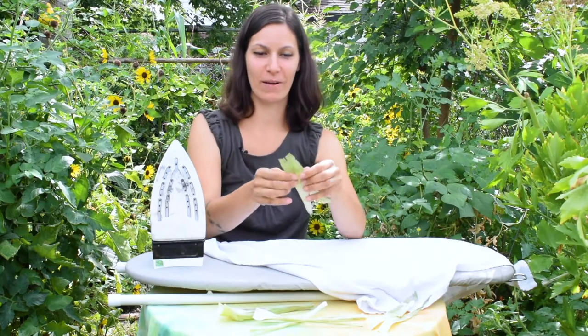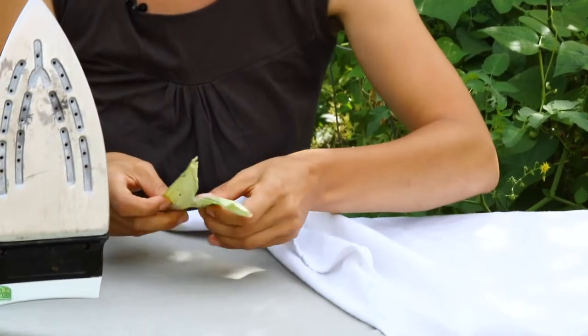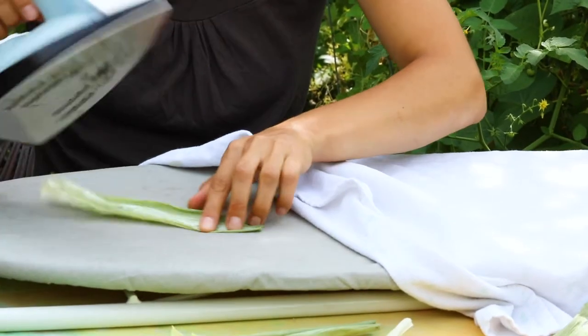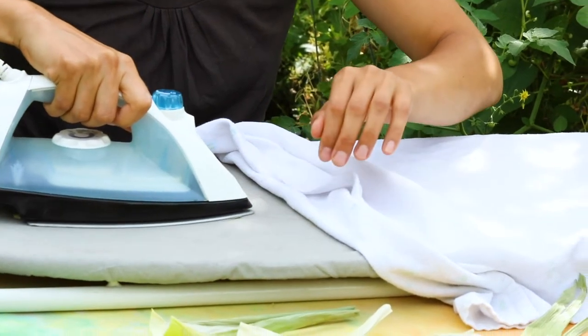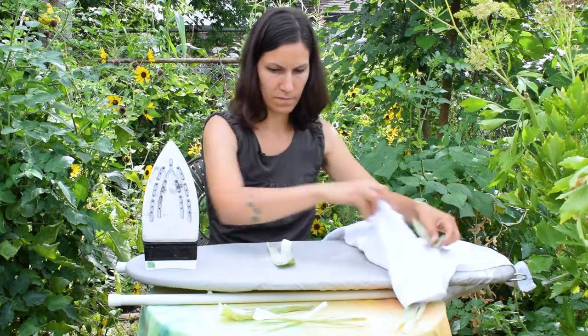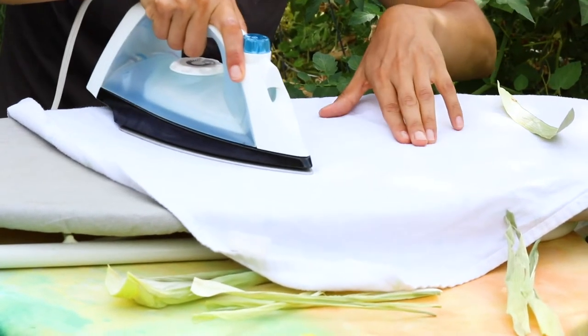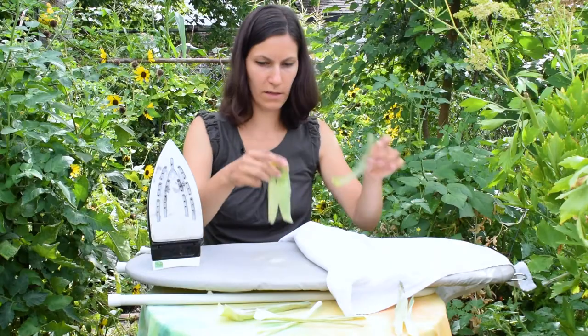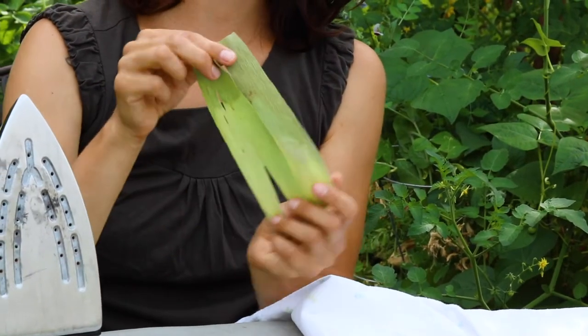As that cools down I prepare the next piece — just carefully unroll it — and then you can see we have some nice flat dried corn husk that we can use to make butterflies.